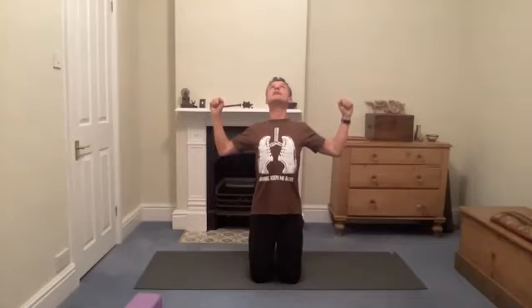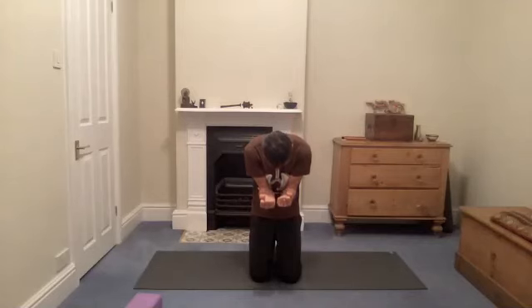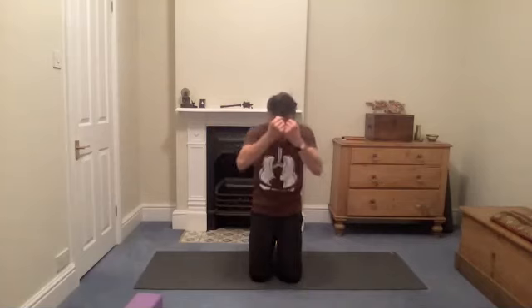We're going to do a movement we normally do standing. We create soft fists, elbows up to broadly shoulder level, then allow ourselves to open the chest and take the elbows slightly back and down. Then we do the opposite with the spine — bringing the elbows together, rounding the back, taking the elbows in towards the navel, bringing the chin towards the chest.